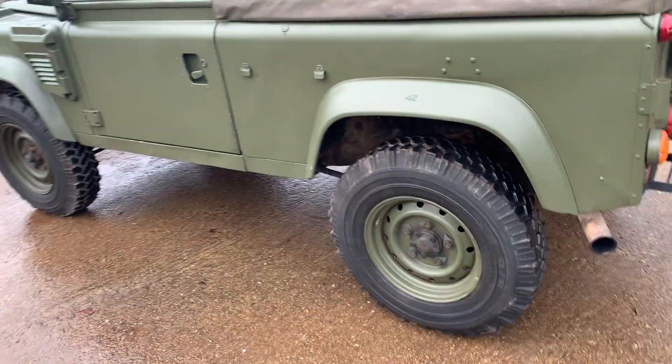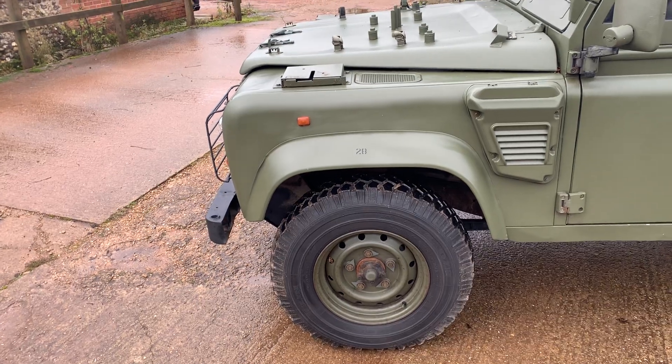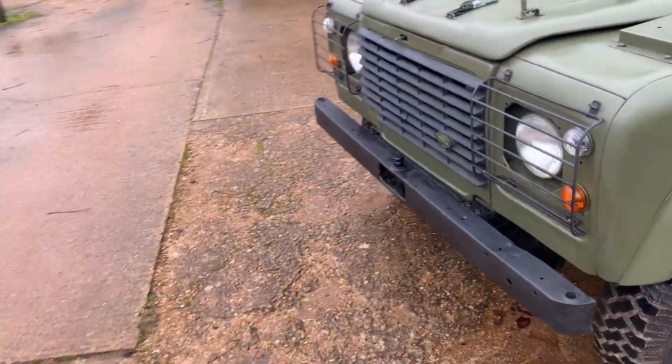Also fitted with Michelin tyres rather than the more common Goodyear G90s. I've read that the waterproof versions do have Michelin tyres — they're more expensive but apparently better for what the vehicle was designed to do.